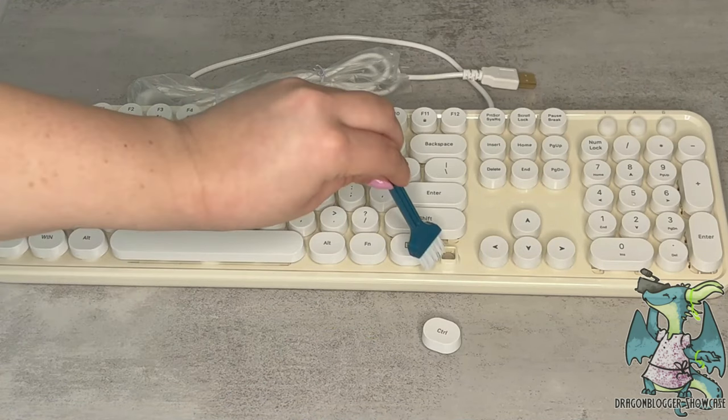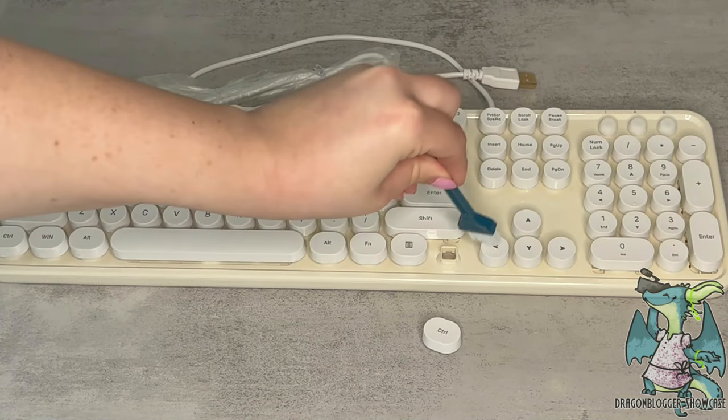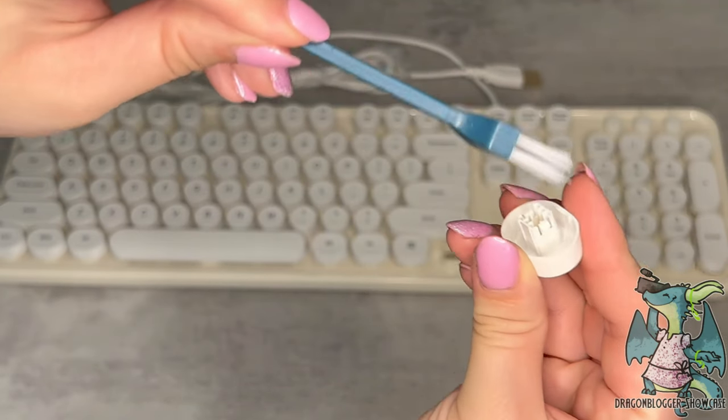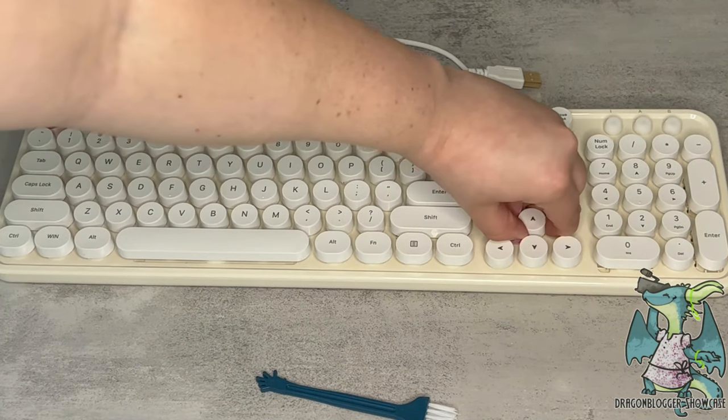If you use a laptop or another device, it gives you a lot of range of cord. It has three different indicators: a keypad lock indicator, a caps lock indicator, and a scroll lock indicator.